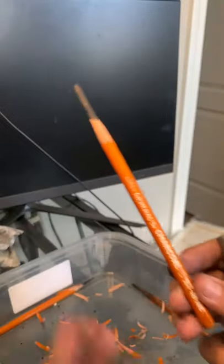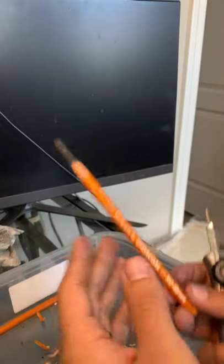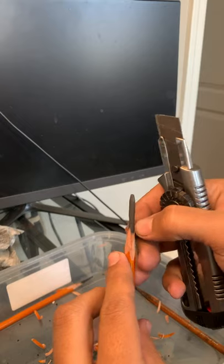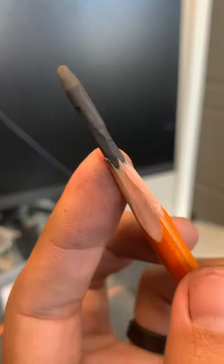I don't use any other pencil besides this and a stick of compressed charcoal. I also use an eraser and a blending stump — that's about everything I use besides pan pastel.